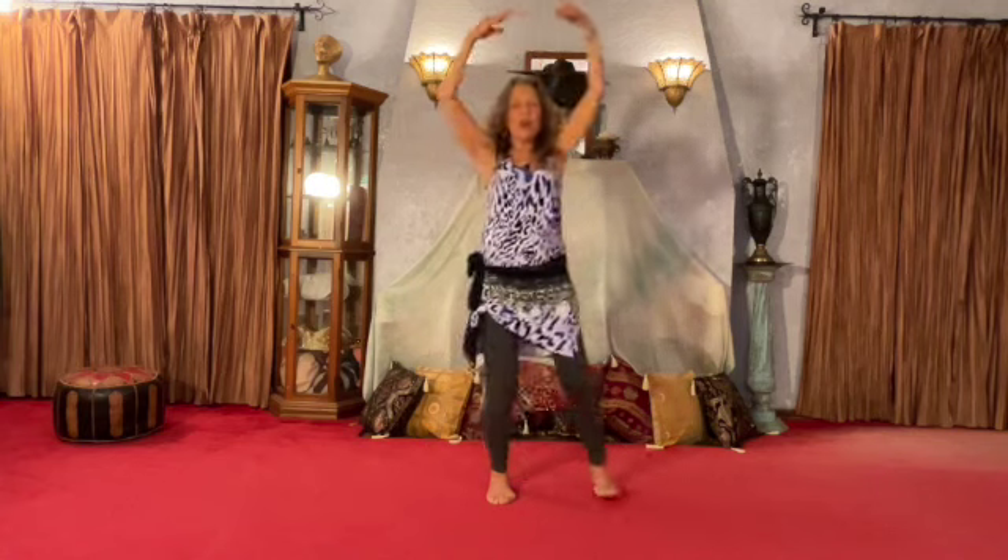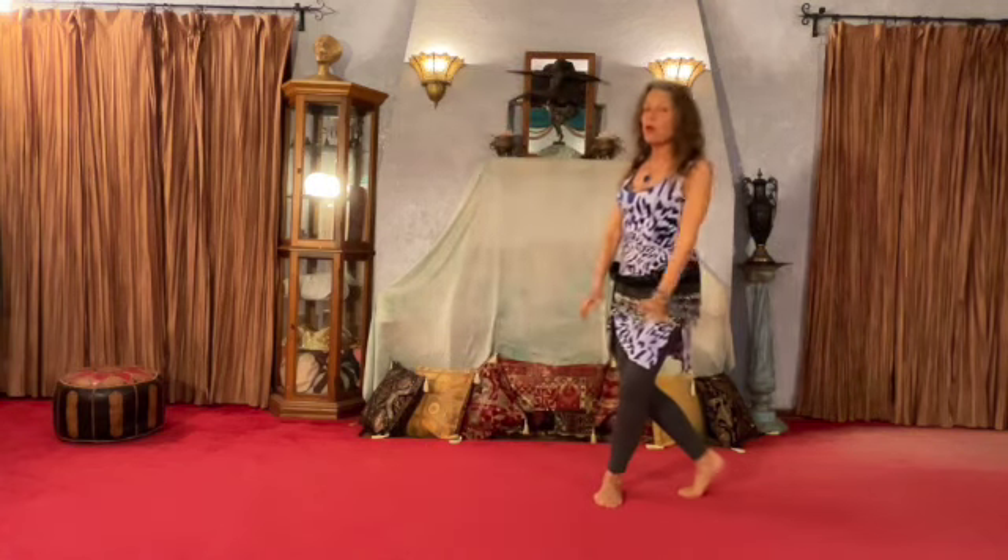Bend your wrist, keep your shoulders down, hips, ribs, lean back. You're just using the ball of your foot there, right?